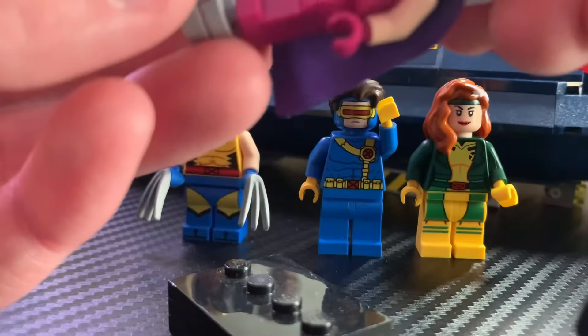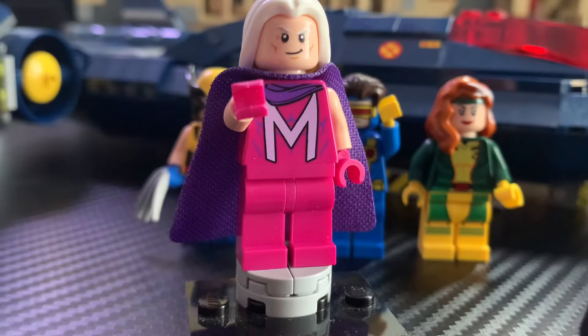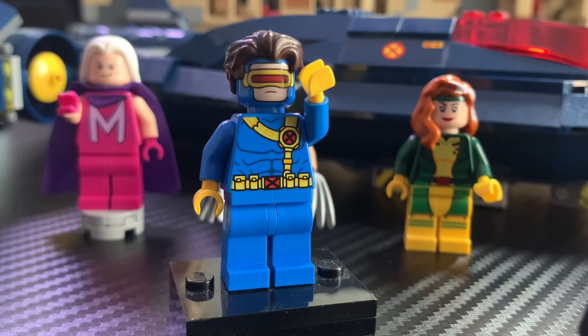I do wish this minifigure included a helmet. From other toys of Magneto from the show, he does include a helmet — Hasbro is literally selling the helmet as its own thing, which is pretty funny. I would have liked to have seen a helmet here; I think it would have made the minifigure look a little better. Still, I think it is pretty accurate to the show.